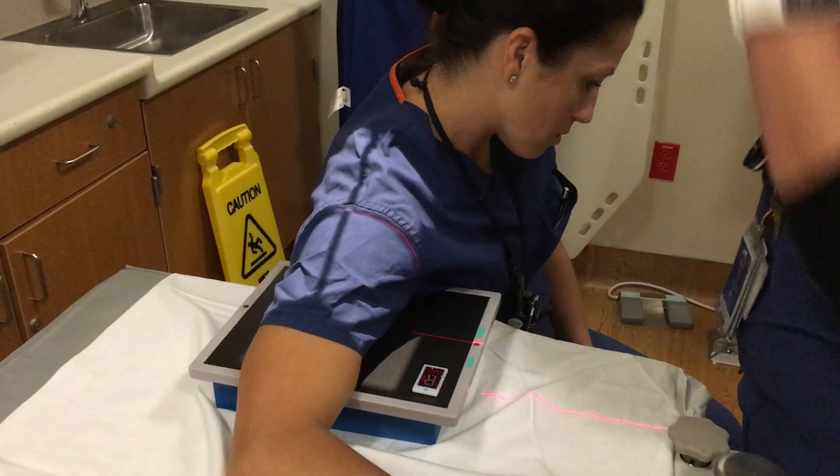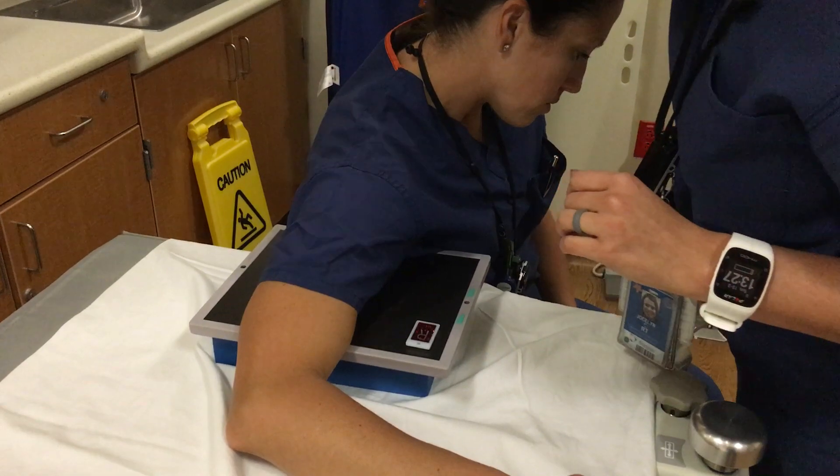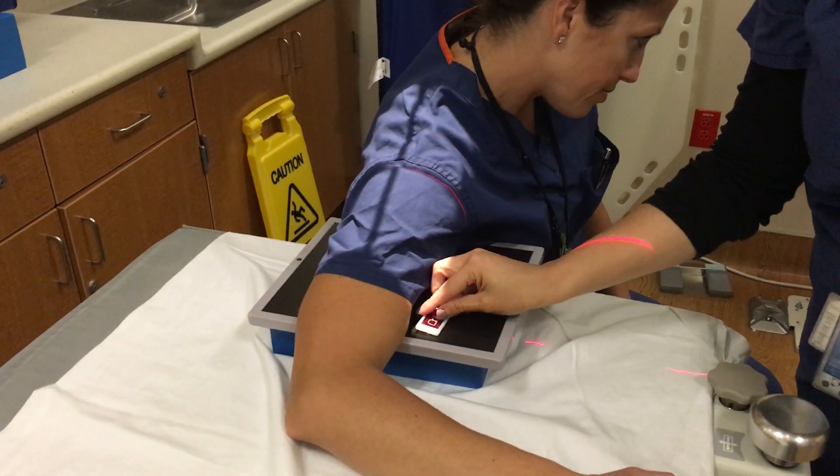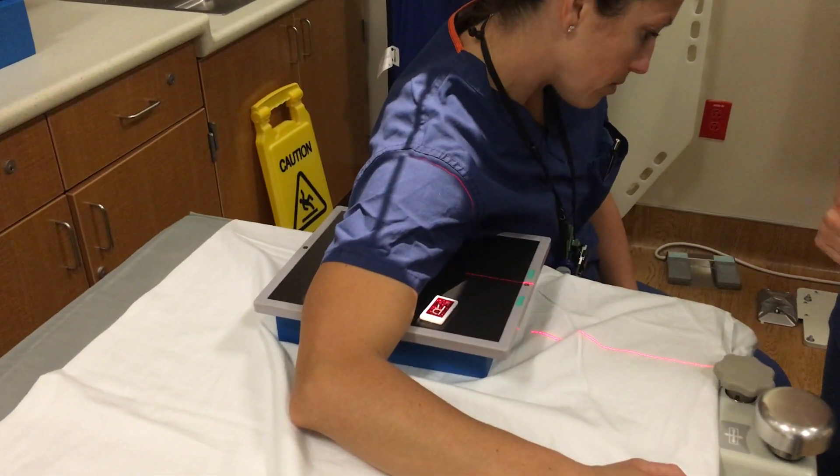Then you're going to collimate in, place your marker in the light field, and then you're just going to have them hold their breath.